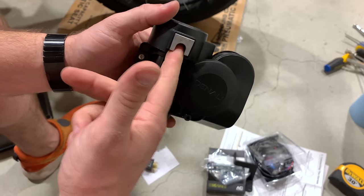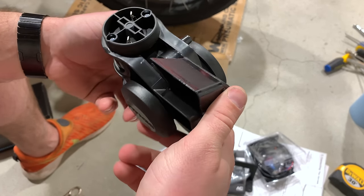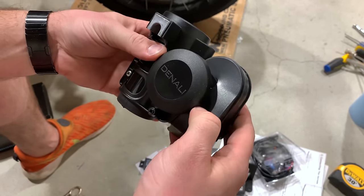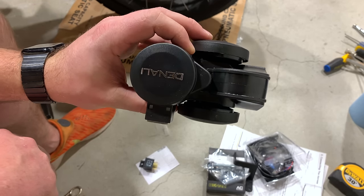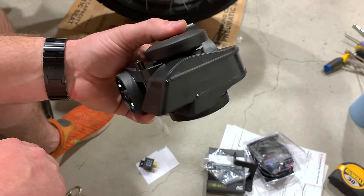There's our bolt mount right there. This thing is effing huge — they are absolutely going to hear you coming.